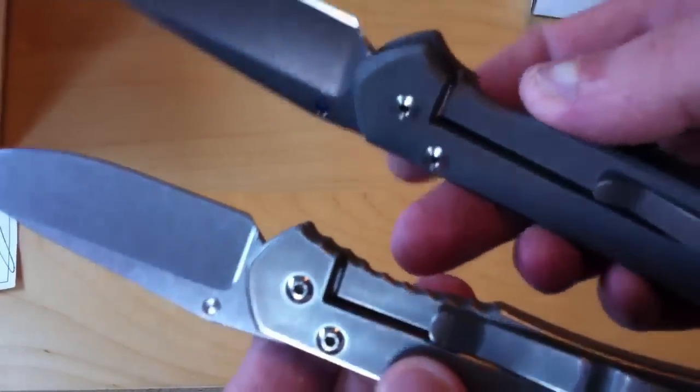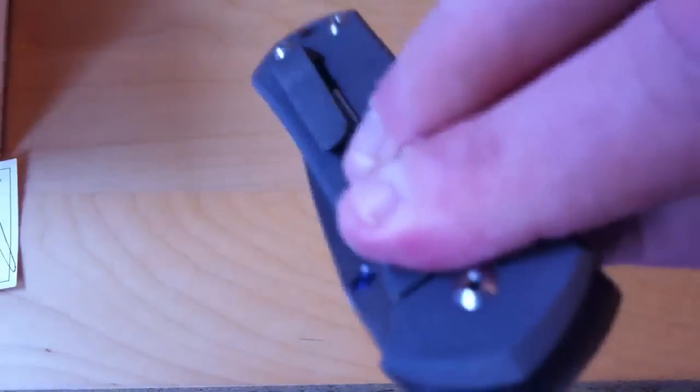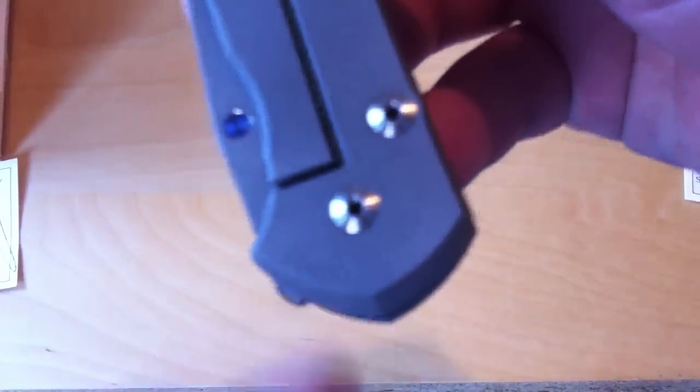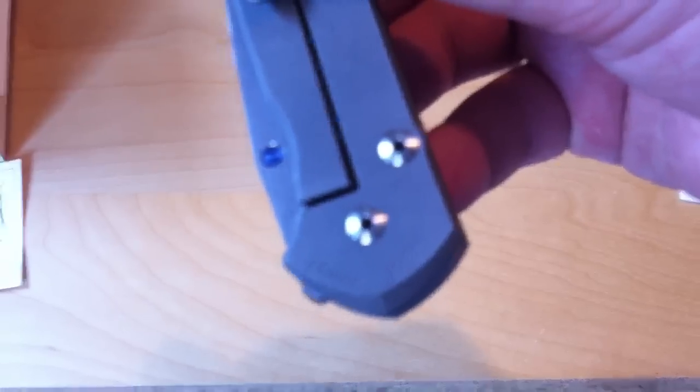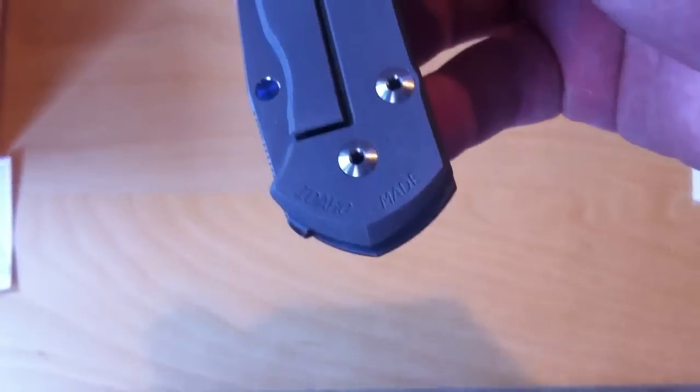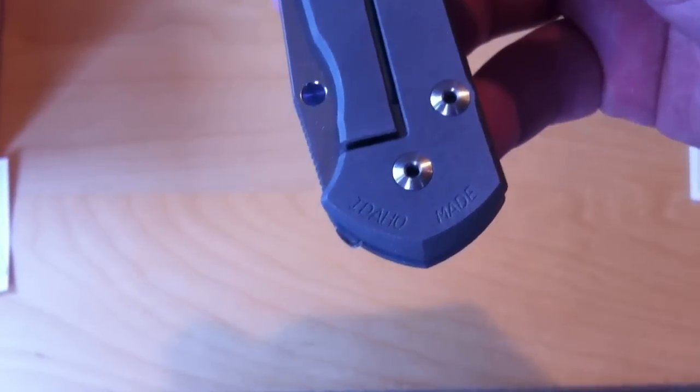Also, with the 21s compared to the old regulars, you can see the new 21s feature the Idaho Made stamp. A lot of people hate that with a passion. For me it's not that big of a deal — at first I did not like it, but it sort of grew on me, to be honest.